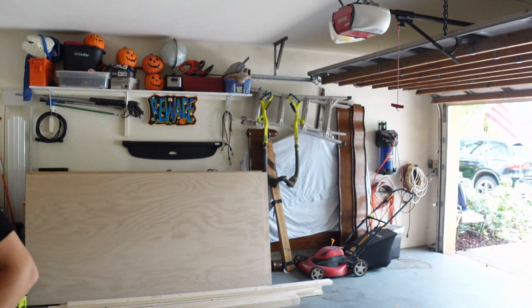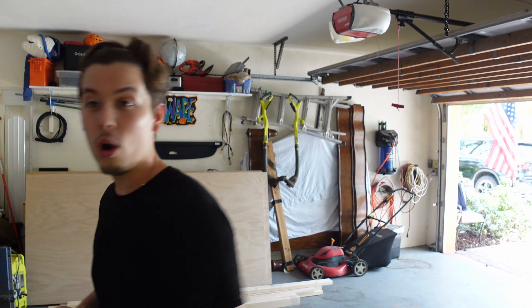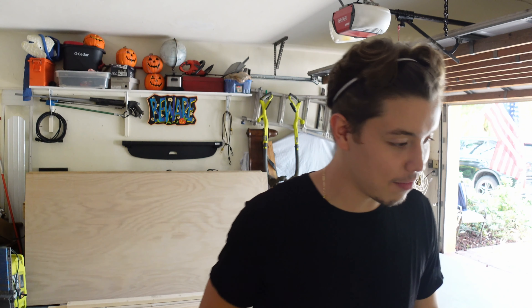We have a bit of a dilemma. It is currently 1:25 in the afternoon and we have not cut one piece of wood. I thought we would have been a lot more productive by now, but we had to go to Home Depot and then to our storage unit to pick up some materials. Now we have everything here, waiting for my dad to finish something, and then we're going to get cutting.